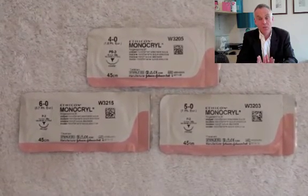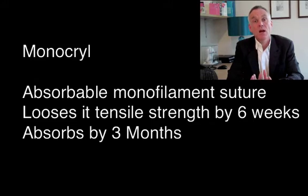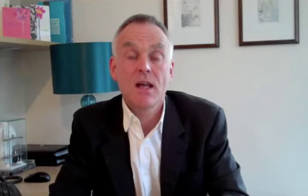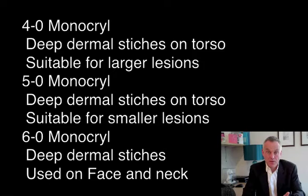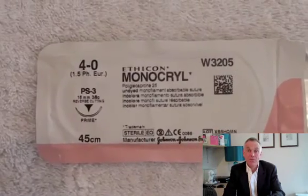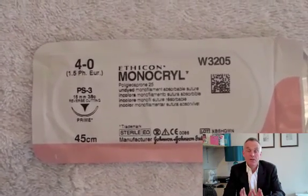For Monocryl I would normally use 3.0, 4.0, 5.0, and 6.0 — though I wouldn't use 3.0 on a minor superficial operation. I might use 3.0 on tummy tucks deeply, but not near the skin. For most purposes, what you need to add to your armamentarium is 4.0, 5.0, and 6.0 Monocryl. These are principally used for the deep tension-relieving dermal stitches. I tend to use 5.0 as my normal size, 6.0 for very fine areas such as the face, and 4.0 for bigger lesions on the torso.